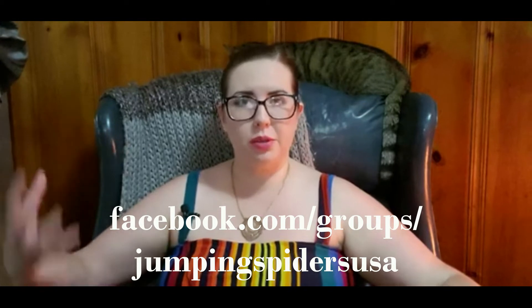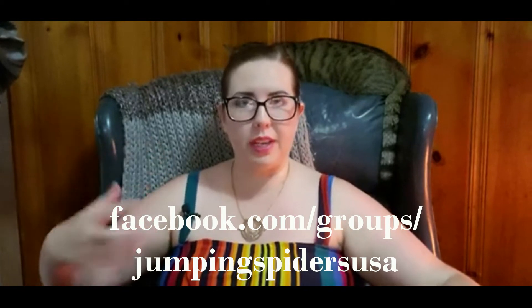Hey guys, it's Heather with Jumping Spiders USA. You can find us on Facebook at facebook.com/groups/jumpingspidersusa. Before we get started, go ahead and give this video a like and a comment — let us know how you're doing, let us know how the spiders are doing. Share, and click the little notification bell after you subscribe so you get notifications for all future content.